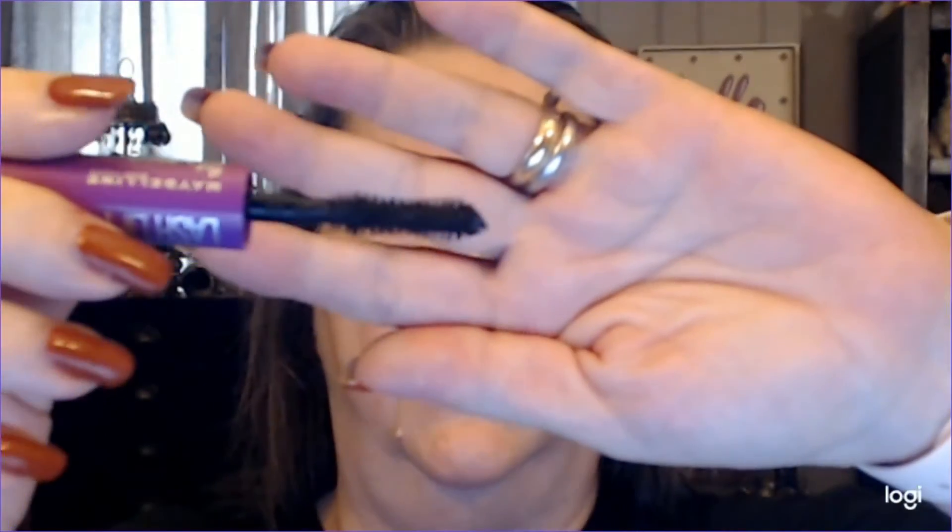Hello gorgeous — pardon the wet head, I'm just out of the shower. Today we're trying Maybelline The Falsies Lash Lift. I'm going without the ring light today because it gives such a glare — this may be better. It looks like it's a natural bristle brush in the shape of an hourglass, and we're off.